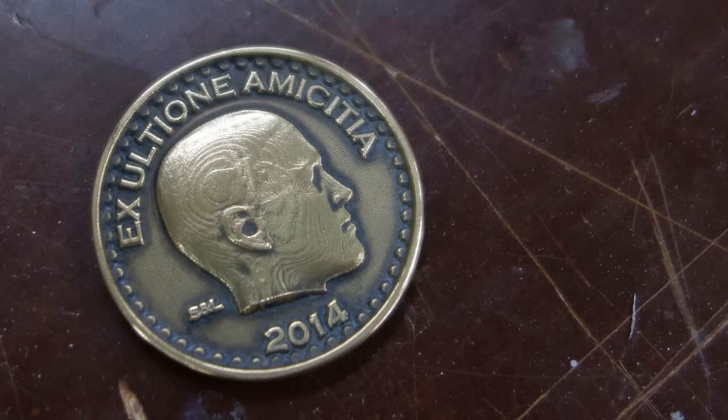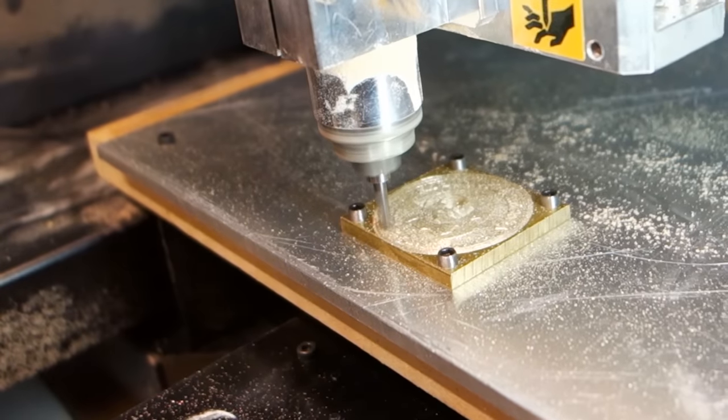While there are many conceivable ways to make a coin, in this video we're going to look at making a coin in 3D together with a realistic head, and milling the result in a CNC mill from a piece of brass stock.